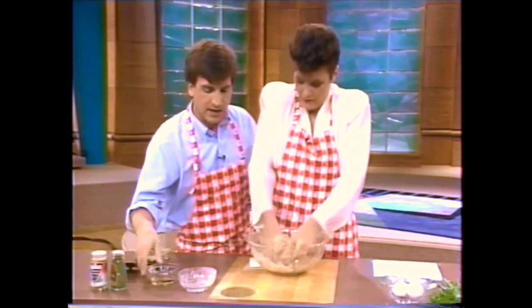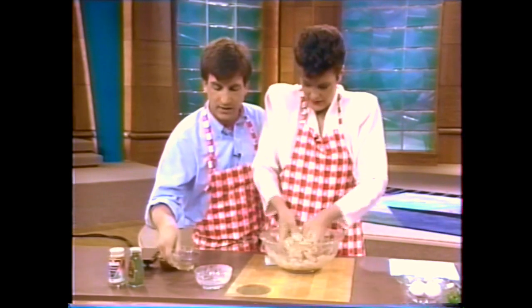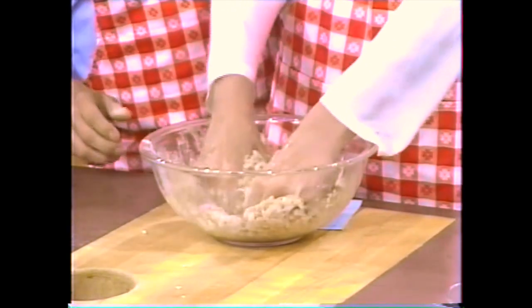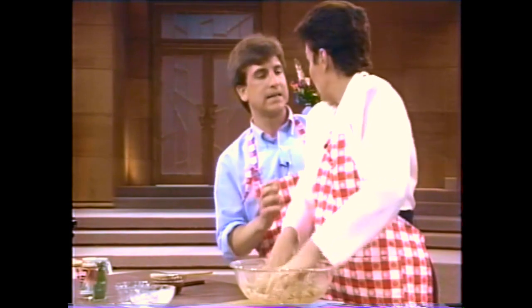That was three quarters of a cup of cracker meal. The cracker meal helps that congeal. We need about an eighth of a cup of seasoned rice vinegar. The seasoned rice vinegar is very good because it's mellow — it makes the flavor really nice and mellow.